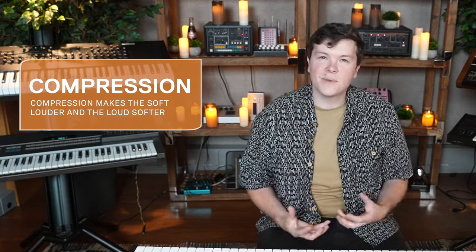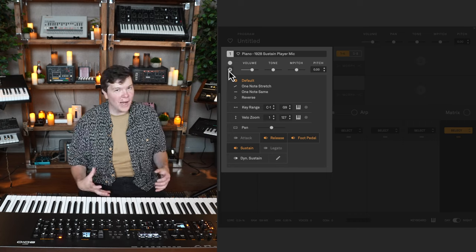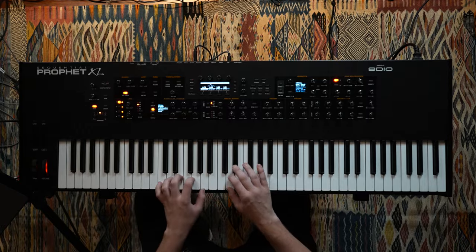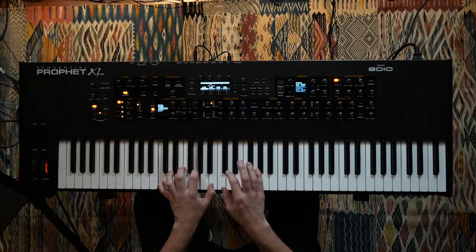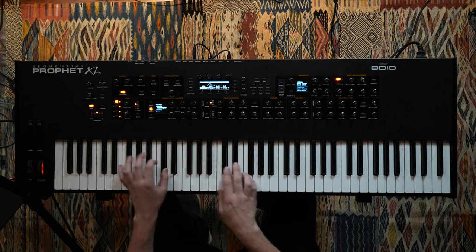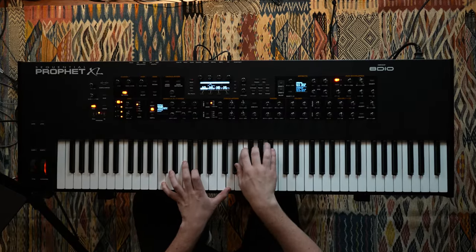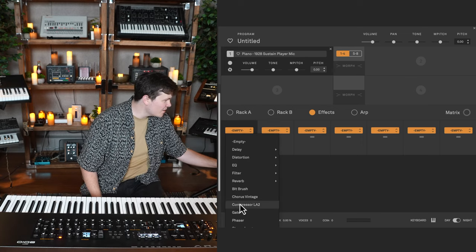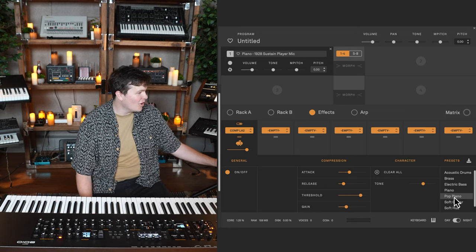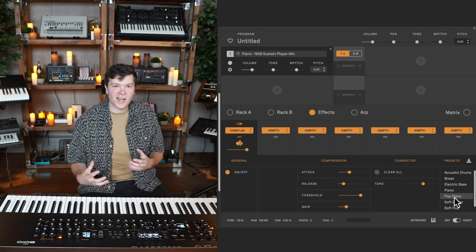If you remember from our effects video, compression makes the softs louder and the louds soft. For a more sentimental texture, we're going to want to really emphasize the quiet stuff. I'm also tempted to do a velocity zoom to really limit the amount of loud I get from this piano — let's try 90, then 100. Let's go ahead and load a compressor, starting with a preset called 'pop piano.' The slower attack and quicker release is very standard for this kind of piano sound.